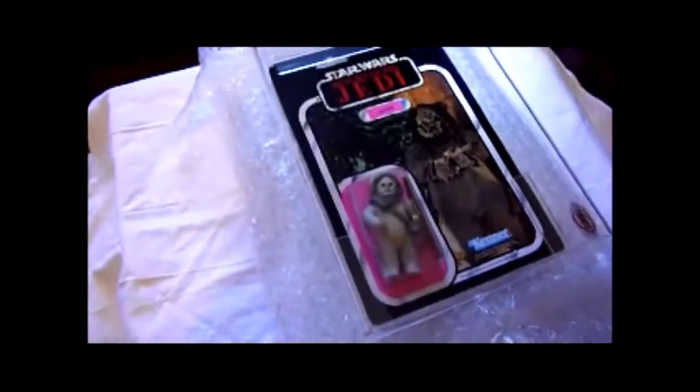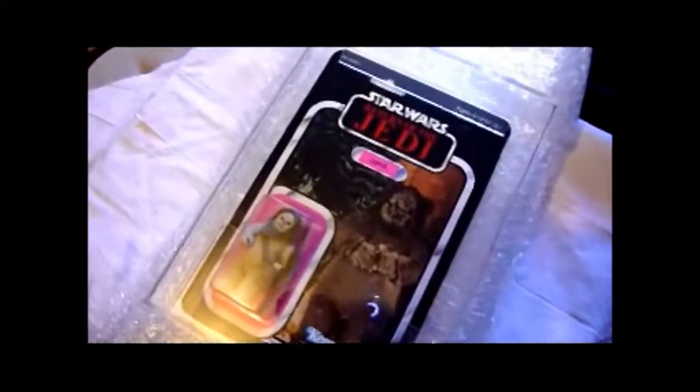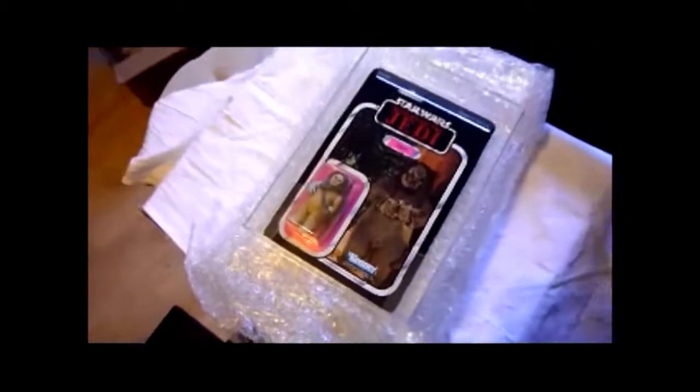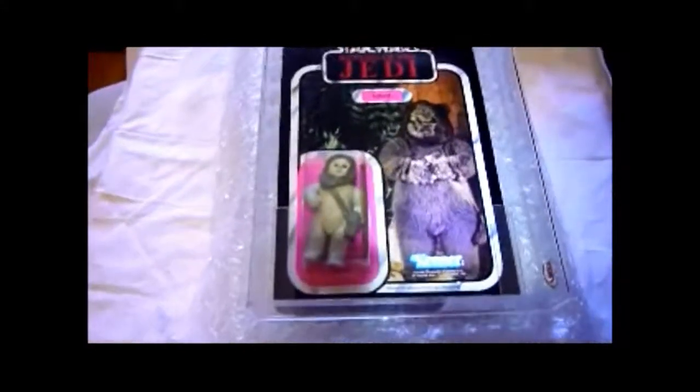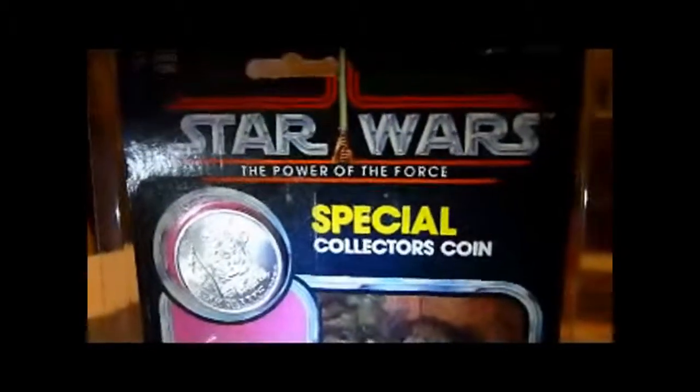Another look at this Lumat because it's just so nice — this is a perfect example if you ask me. It's really nice. Canadian card, made in Mexico, the figure. This looks amazing — Lumat. You'll be getting this figure soon on the vintage collection. This is how it was in 1983. It's a wicked figure — one from the Ewok card. This is Lumat on the Power of the Force card. I've got him on Tri-Logo as well.